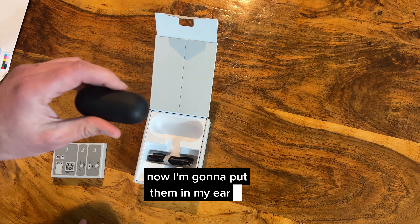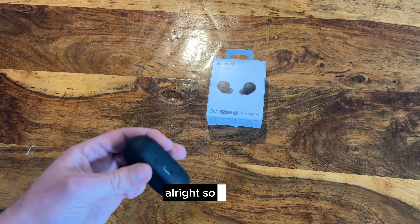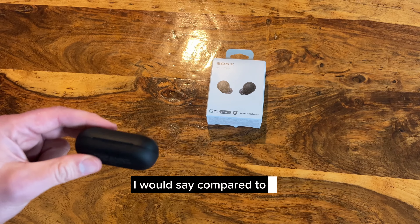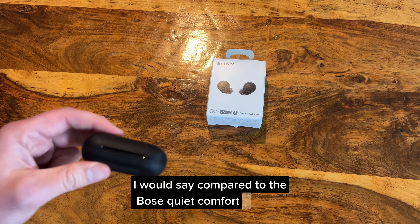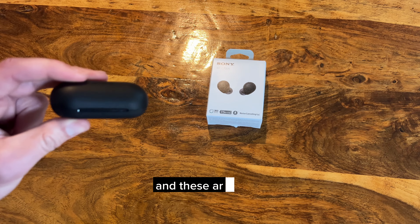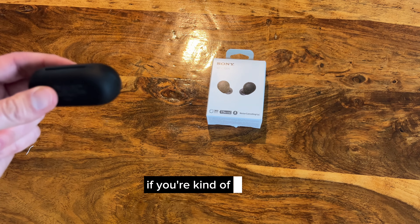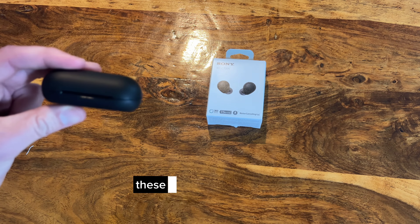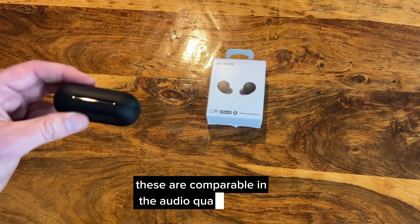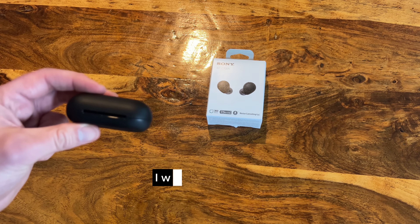So overall, compared to the Bose QuietComfort buds which are about $400 Canadian, these are about $200 Canadian — so you need to do the conversion for your local currency. They are comparable in audio quality, though audio quality is always subjective.